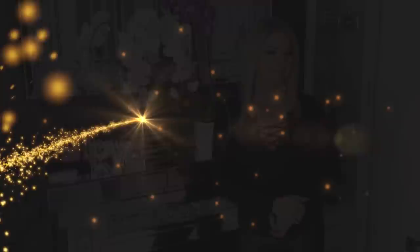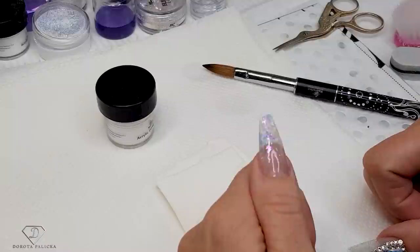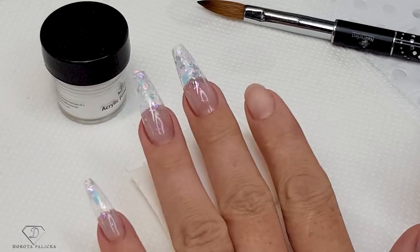I hope you will really enjoy watching this tutorial. If you do, let me know down in the comments below and I might do more acrylic tutorials. I'm kind of a pink and white person with acrylics, or I use them for extreme long stiletto nails. These sparkly nails look like Cinderella nails depending on how the light reflects on them.